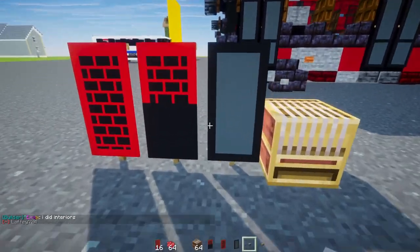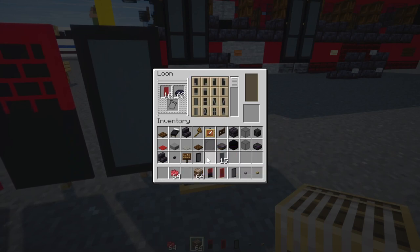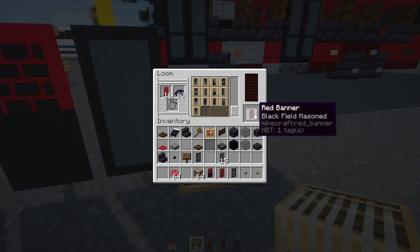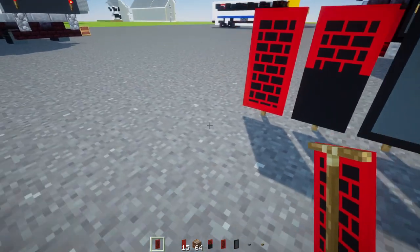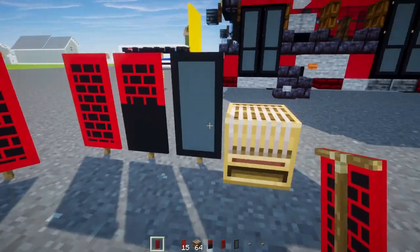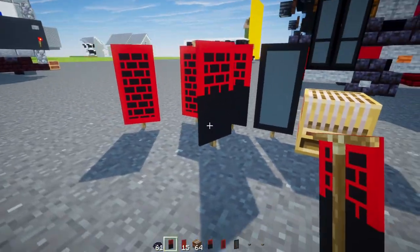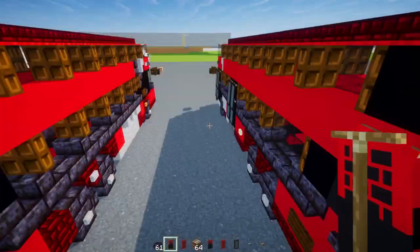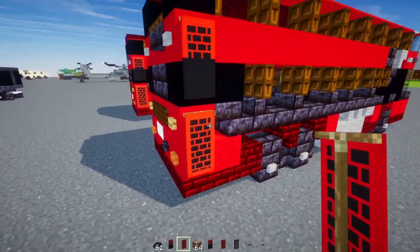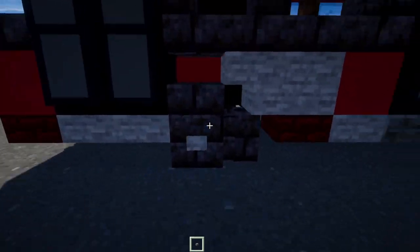Then make the vent banner. Take a red banner with black dye and make a brick pattern on it, then add a red dye border on the outside. For the second banner, do the same red brick banner but add black dye across the bottom half so it looks like a half-black banner. Place the half-black banner at the top on both sides, and the full brick banner at the bottom on this side. Also add in a stone button for that wheel.